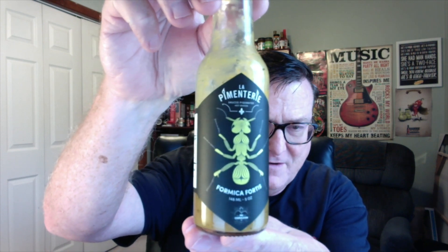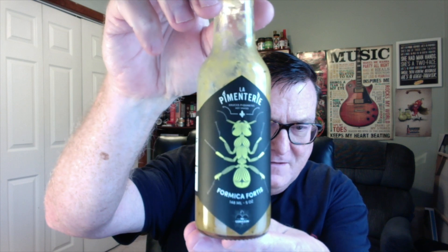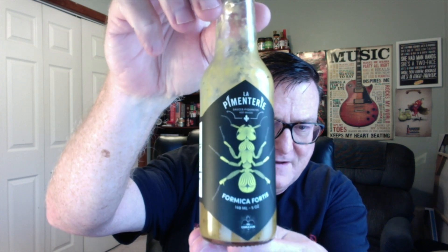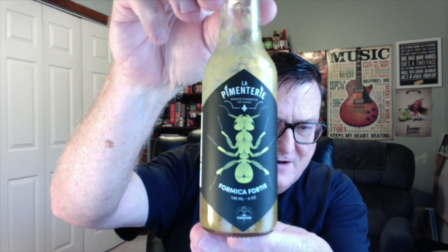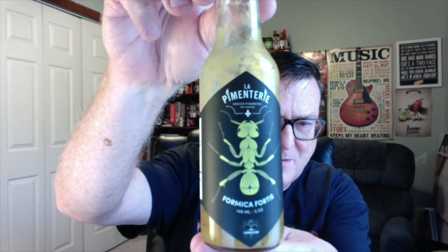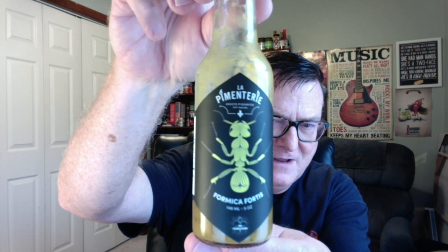This is from La Pimenteri in Montreal, Canada, and this is from Julian Frechette. This is his Formica Fortis — that's Latin, and it translates to 'strong ants.' Just check out that beautiful label with that ant. I just really love this label.